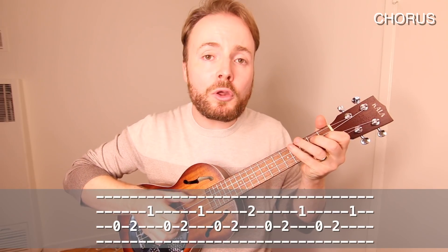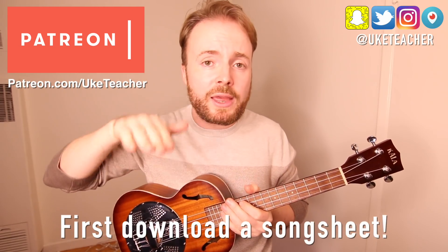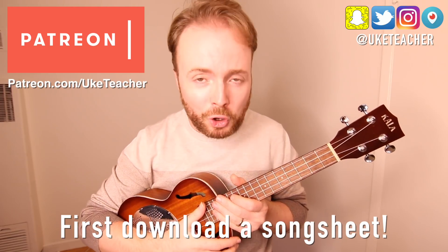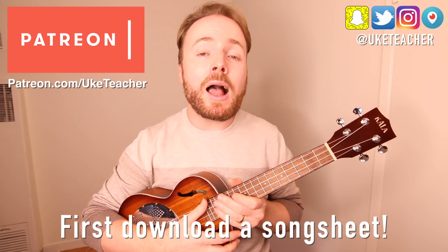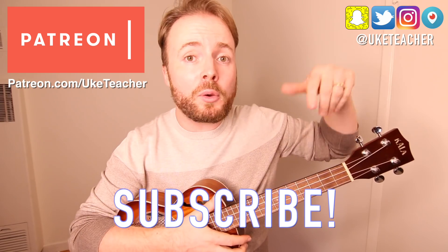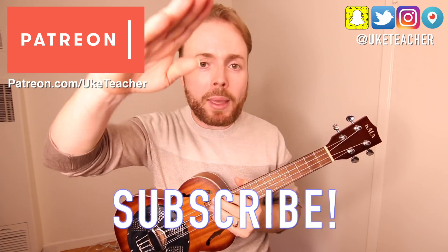And then you go back into verse 2 which is exactly the same as verse 1. Basically you just carry on playing verse, chorus, intro, verse, chorus, intro all the way through and you've got the entire song. Put it all together and that's how to play I'm a Believer by The Monkees. I've been The Ukulele Teacher — if you have any requests for future lessons let me know in the comments below. Until next time, I love you all and I wish you the best.